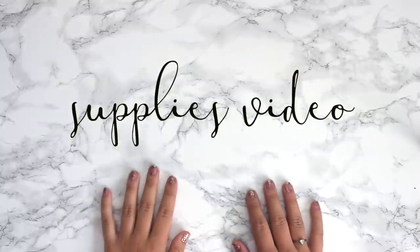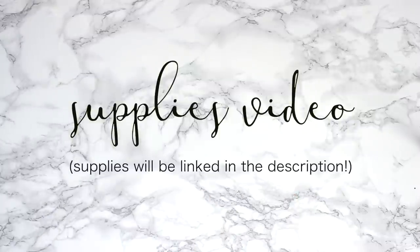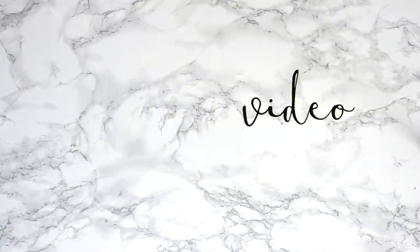Hi everybody, welcome back to my channel. So today I'm going to be showing you guys my bullet journaling supplies and my art supplies. This is everything I've collected over many, many years, so I'd like to share them with you. Let's get started.